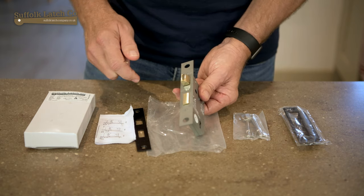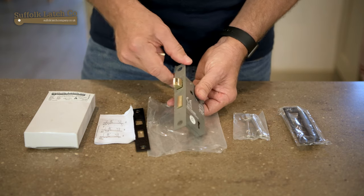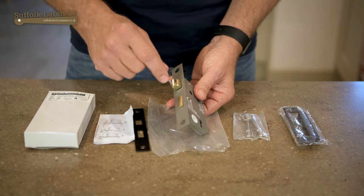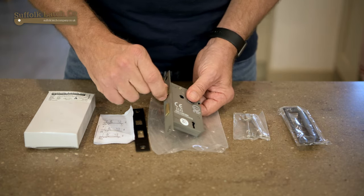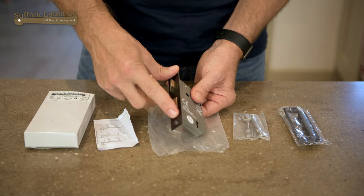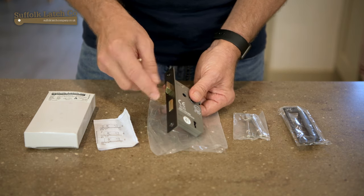We do get asked questions now and again about this part here. People say they want one for the left handle or one for the right handle. The thing is, this part will actually move around independently, so you can have it for left or right, and when you put the plate over it, it's just deep enough to secure it in place. So that's your forend.